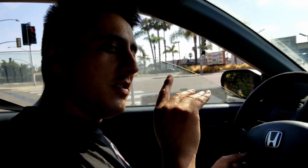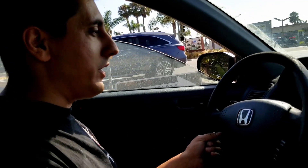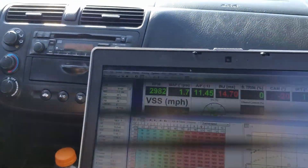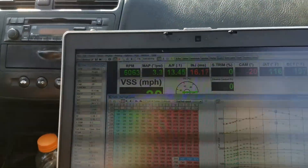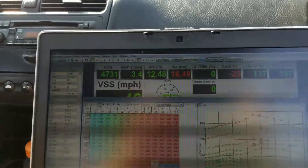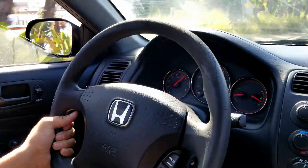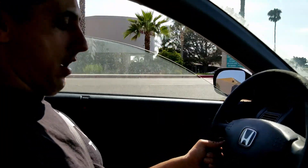Alright, what do you think, Tim? How's it running? After this little tune that you put in here, little street tune — let's see some boosts. Let's see some boosts. Man, feels good, huh, Tim? Feels so good for a D17. I love it.